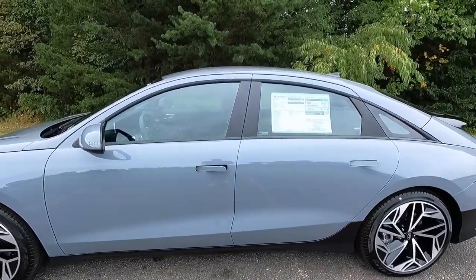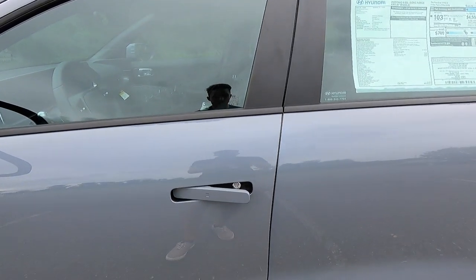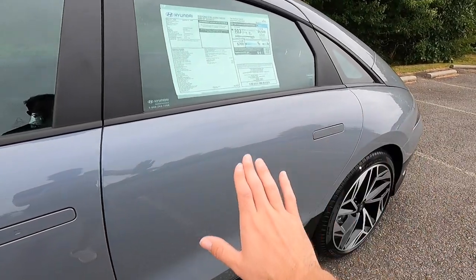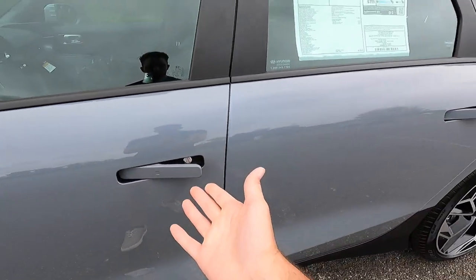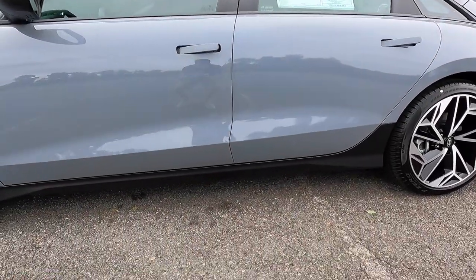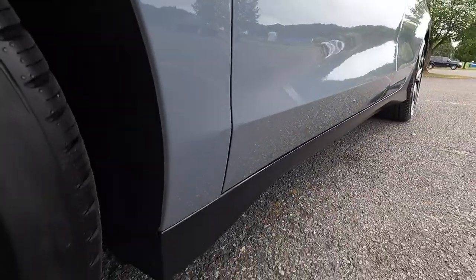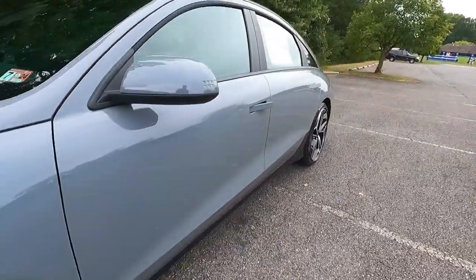You get black window trim as well as body color auto-retracting door handles with keyless access. Right now I have my key fob in my pocket. When you press the button, the door handles are flush, just like a Lamborghini Huracán. When you come up to the vehicle and press the button, all the handles pop right back out. And all the way at the rocker level, you get satin black rocker panels with kind of an aerodynamic design to them.